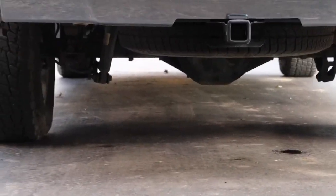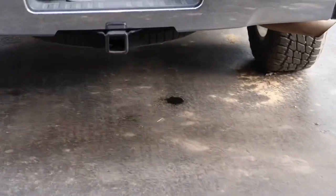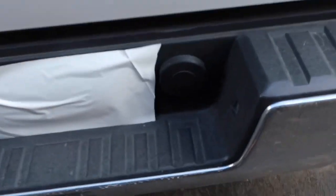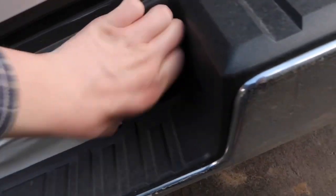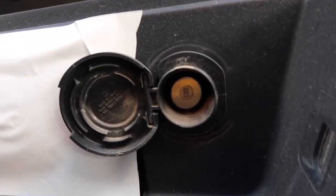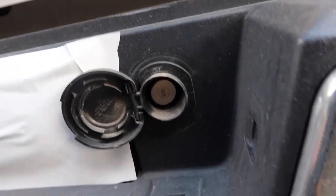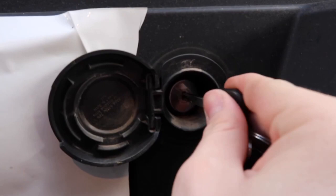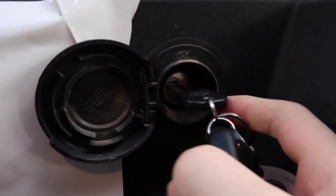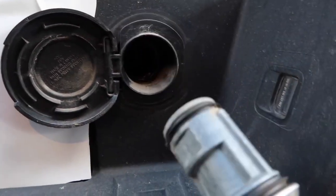First thing we're going to do is get something to lay on. On my buddy's truck it didn't have a key that you had to take this apart with, but on the newer ones you have to have your truck key to take the lock out so nobody can steal your spare tire. So we're going to take the key, put it in there, and pull it out. You just take your key, put it in the hole, and you twist it — when you twist it, it holds the key in there and it pulls out the thing with it.